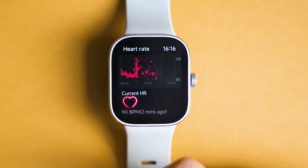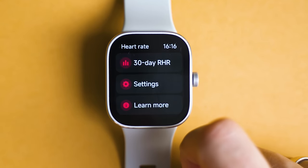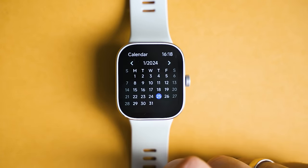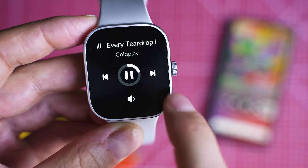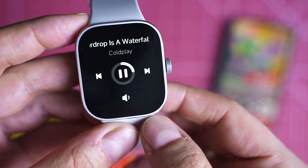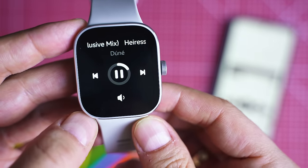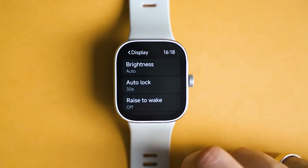Heart rate data is well visible, as is sleep tracking, though sometimes when sitting at a desk it can detect that time as sleeping. You can also make Bluetooth-relayed phone calls with crystal clear speaker performance. There are productivity apps with calendar access and event syncing. Settings are well grouped — you can switch watch faces, adjust screen brightness, enable always-on display, and change various other watch settings.